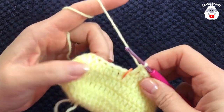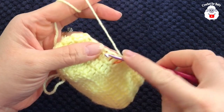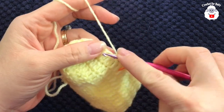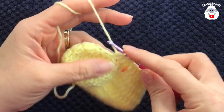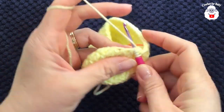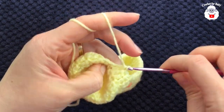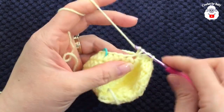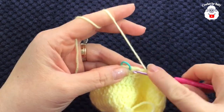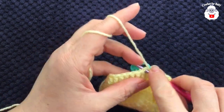I finished making these 12 double crochets. Now into these next 12 stitches we're going to work stitch reductions: yarn over on top of the next stitch, take two loops off, yarn over on top of the next, take two loops off, three loops, close. I'm going to finish with six stitches — reductions one, two, three, four, five, and six.